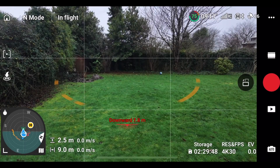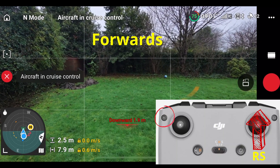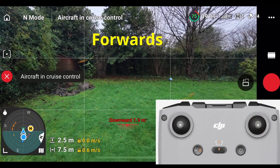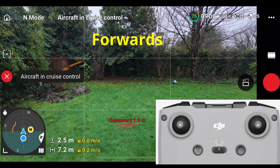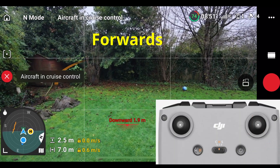Here's a second example of holding. Now we're flying forward. I've enabled cruise control going forward. Now I'm going to pull the right stick down slightly, let it go again, and I'm going to pull it down hard now towards me, and the drone's going to come back.